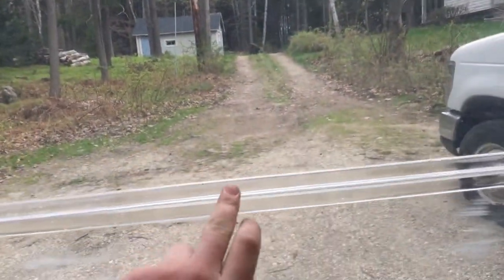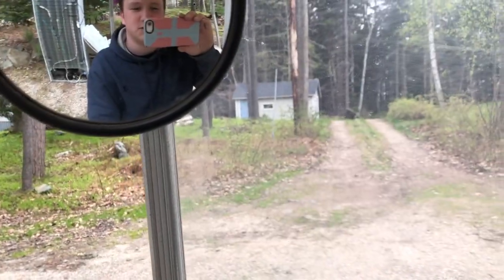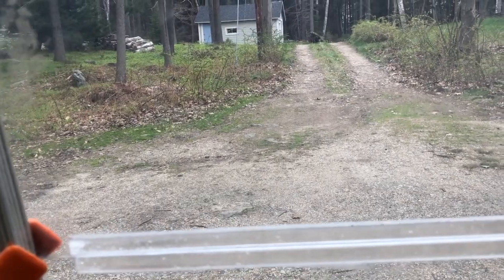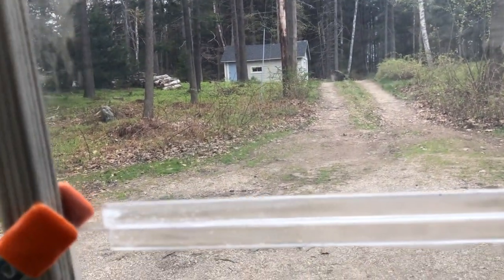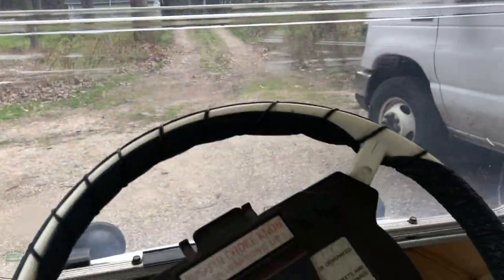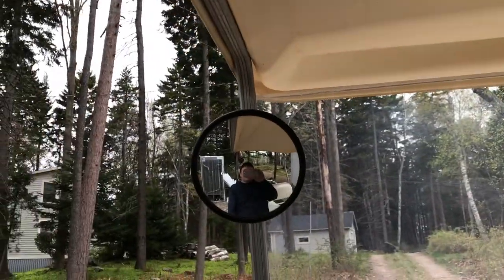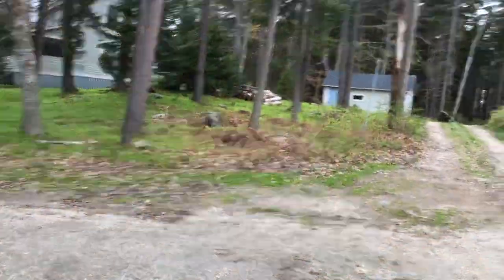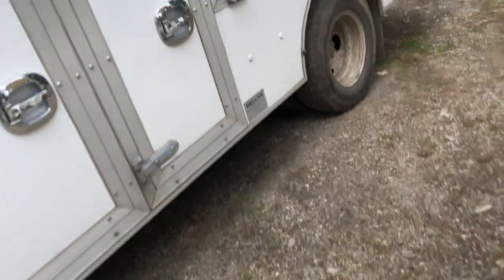Also got a windshield that's missing the rubber seal that goes across here. Got clamps in here because whenever I hit a bump on the back roads the windshield would come down — it was so annoying. That's probably gonna be the first thing I replace on this whole golf cart. I also got a mirror — I'm gonna keep this mirror; it's probably one of the things I'll keep on this golf cart.